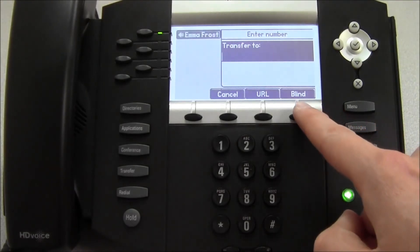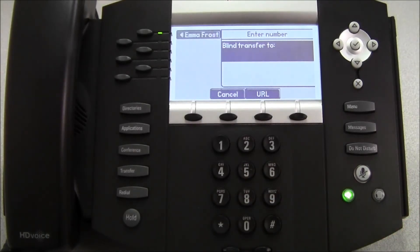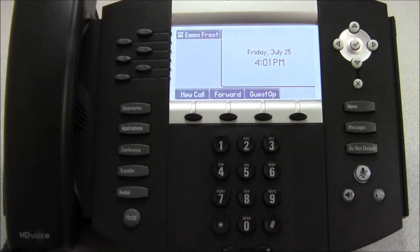In this case, we're going to use a blind transfer. Simply press the blind key, then enter the extension where we want to transfer it to, and press send. The call will immediately be transferred without us getting a chance to talk to extension 313 first.